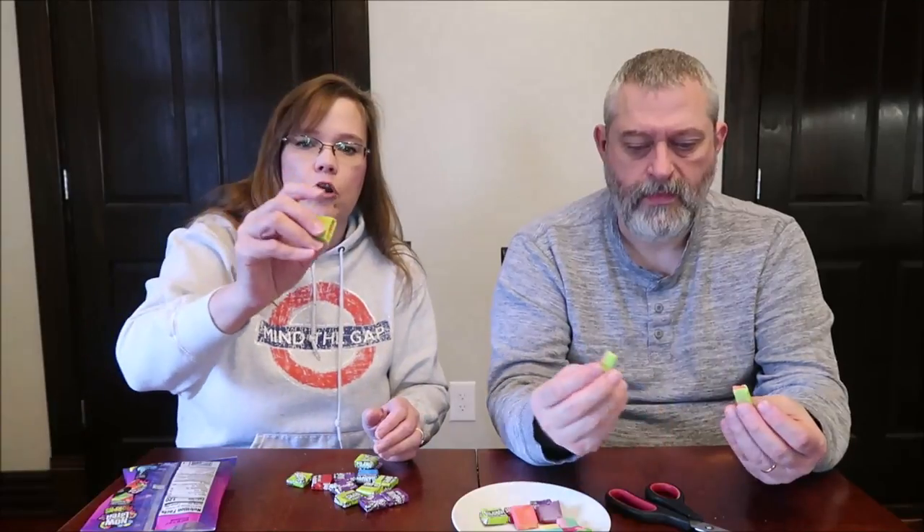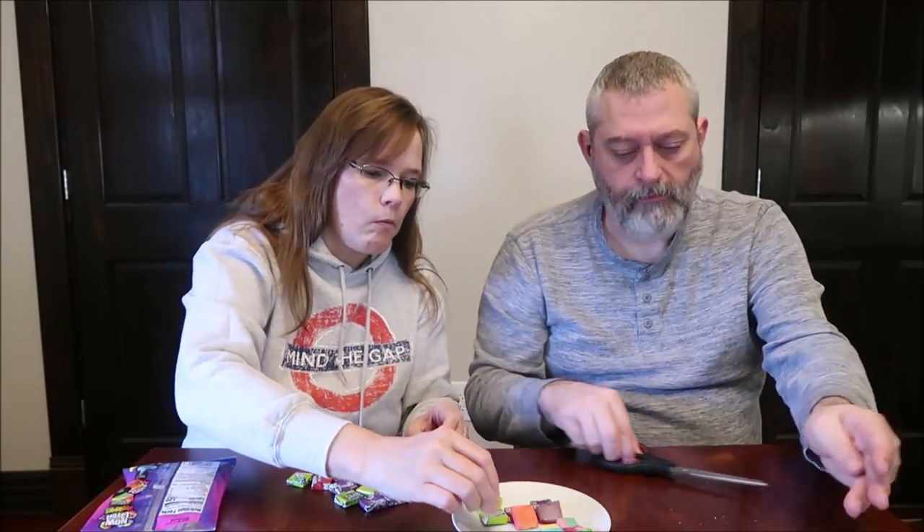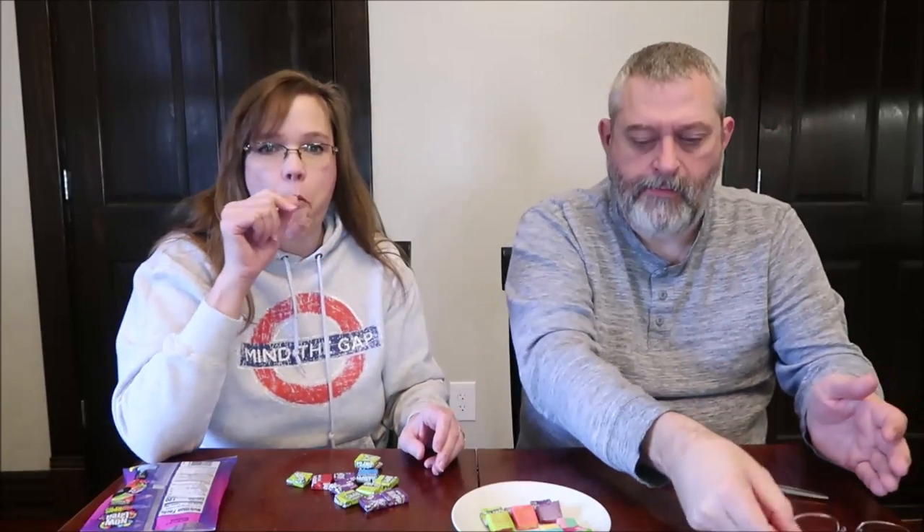The last one is lemon-lime strawberry, and it's green and pink. I didn't taste any cherry in the mango. There may have been a touch of cherry at the beginning when you first start chewing, but it gets killed pretty quickly. Lemon-lime strawberry — I get mostly just all lemony. Maybe it's lemon-lime. I get some lemon-lime, but no strawberry at all. It's a strong flavor, just a different flavor.